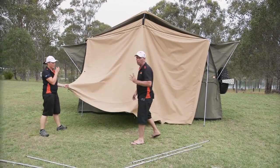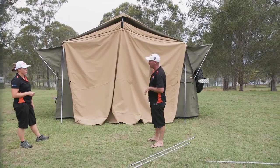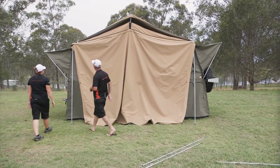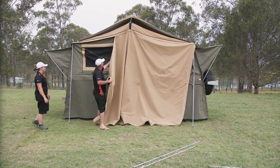From here you can do one of two things: you can leave the annex roof on and throw it over the top, but personally I like to take it off. They're very straightforward — you pretty much grab it from one end. Nice and easy.